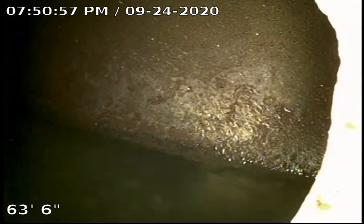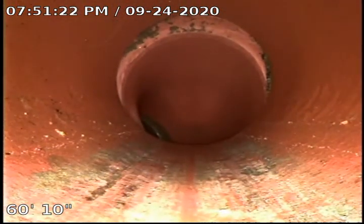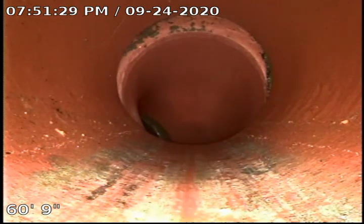We're going to go ahead and retract the camera and record our findings. Pretty much the sewer mainline consists of two different materials, which is going to be the clay piping. This is your city saddle connection — we call it a saddle connection between your line and the city line. As you can see, the line has been offset, about three-quarter to an inch of offset. Offset means the connections have moved throughout the years due to earthquakes and ground plate movements.